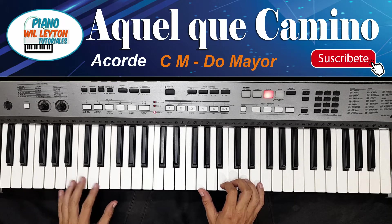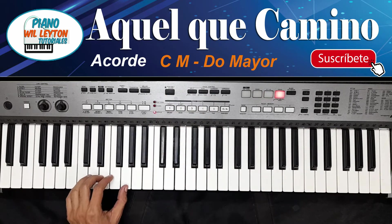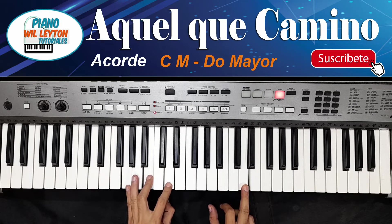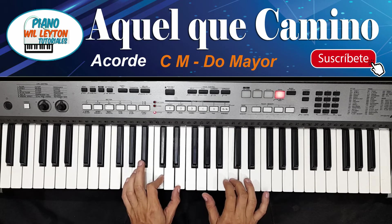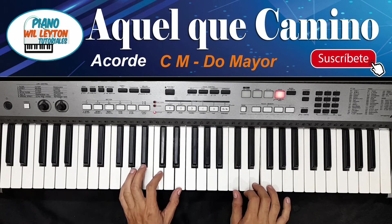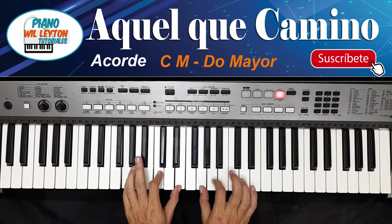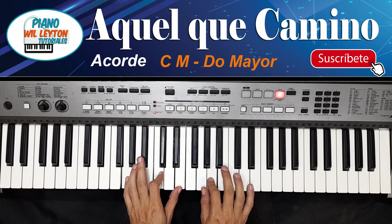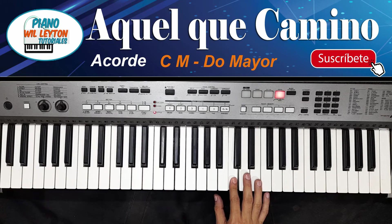Ya con los acordes, pues iríamos marcándolo de la siguiente forma. Por ejemplo, estamos en Do, pasamos a Sol, regresamos a Do Mayor. Otra vez Sol. Ahora viene la otra parte: Sol, regresamos a Do. Más o menos así sería la introducción o el corito de Aquel que caminó.